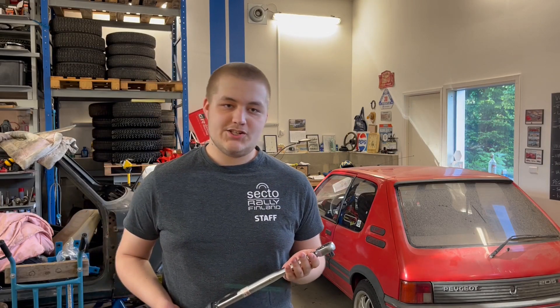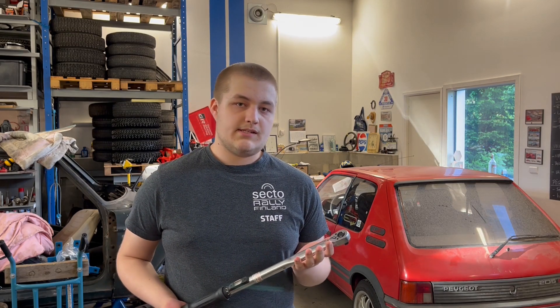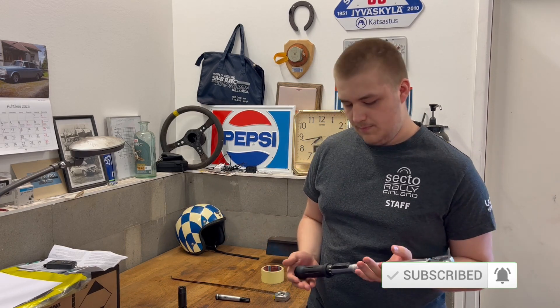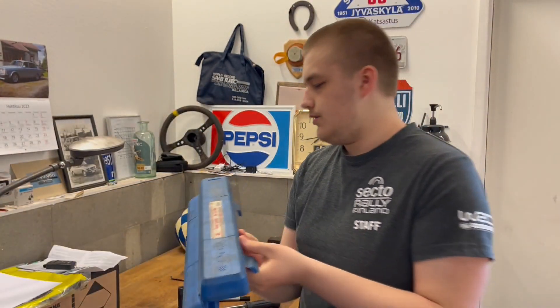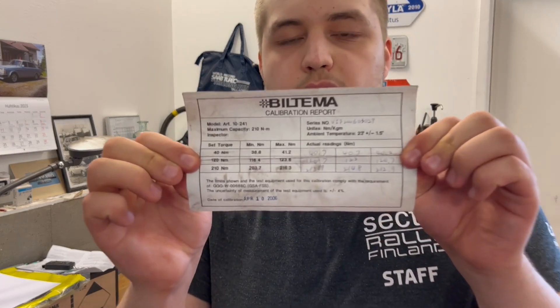What's up guys, welcome back to the garage. Today we are showing you two simple ways you can test the accuracy of your torque wrench. You can get it pretty close — of course there are dedicated tools for this, but you would also need to test those tools as well. Our torque wrench is from Biltema, a basic torque wrench 20 to 210 Newton meters, and from the factory it came with a calibration report.